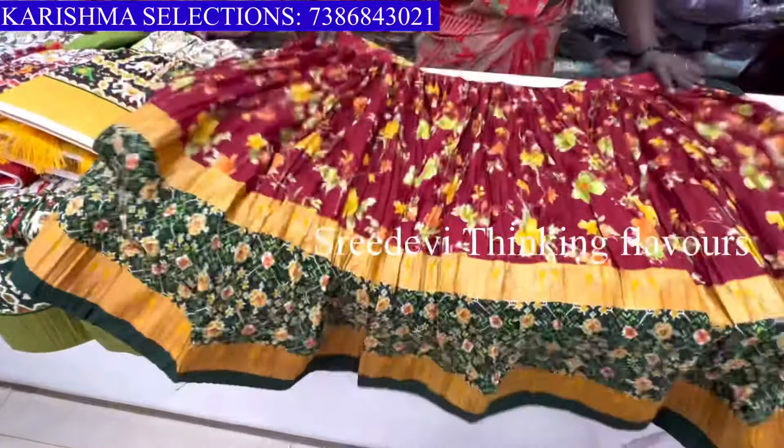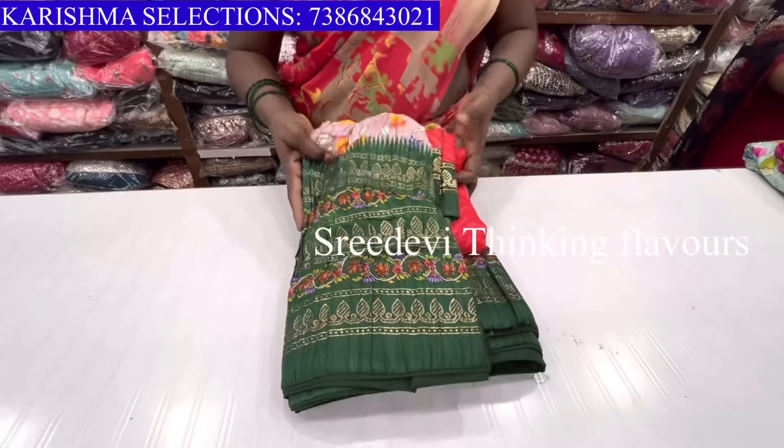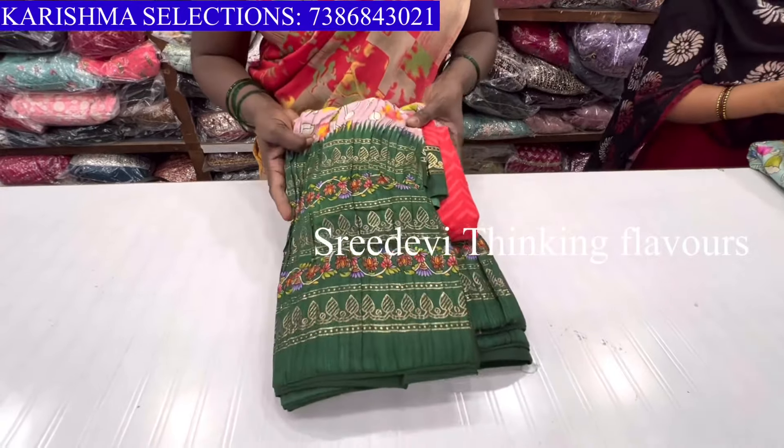The best price is 999 only. If you want to try this online facility, please check the collection with prices. In this collection, kids wear half-sari.